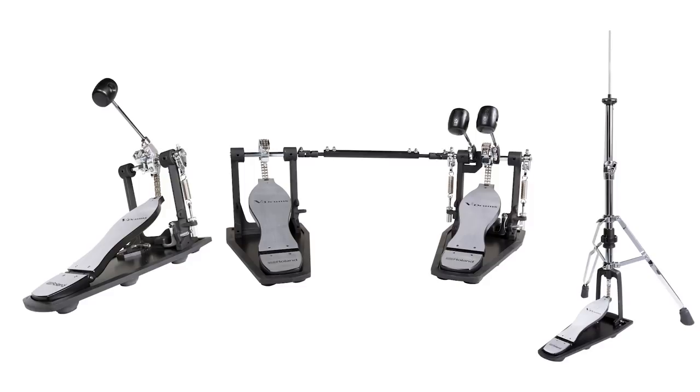These are all pedals from Roland, and I'm usually not excited about yet another hi-hat stand or yet another double kick drum pedal, especially since we have so many great options from Trick, from DW, from Tama. There are so many great pedals out there, but this is actually pretty darn interesting because they're designed for electronic drummers. What the heck could that possibly mean?